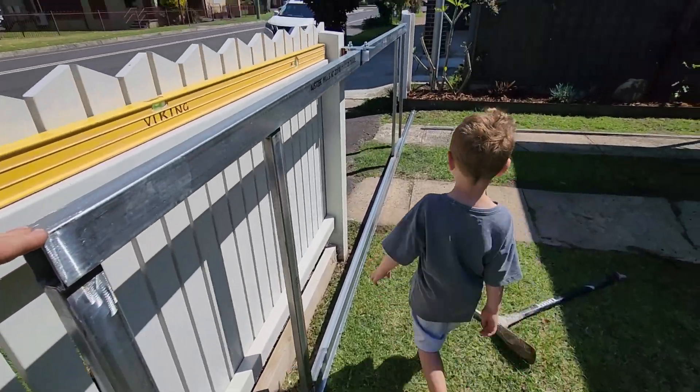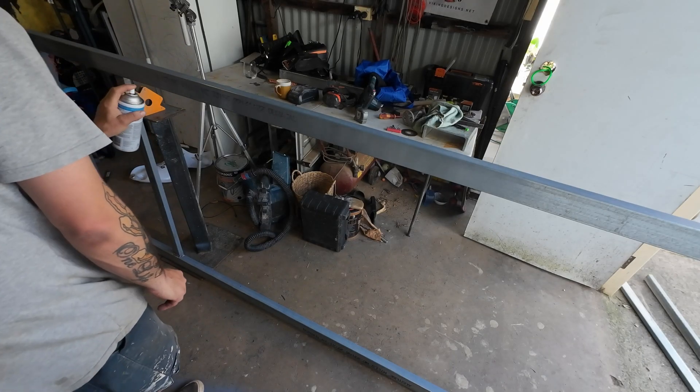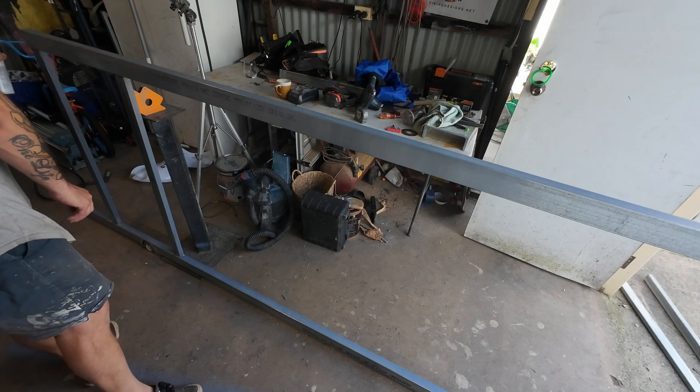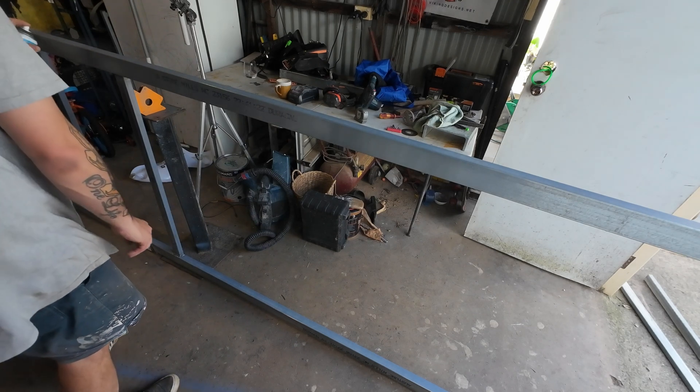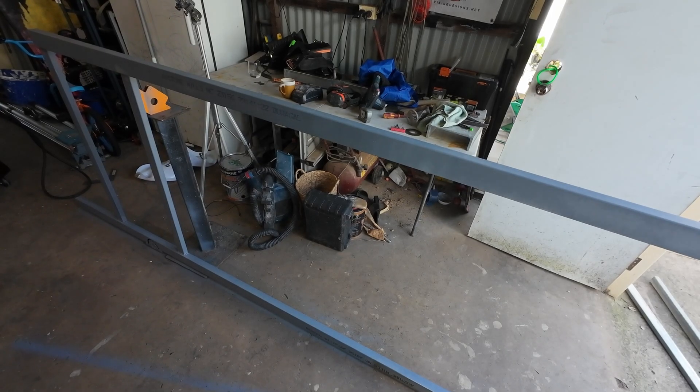Once the gate was in and rolling on the track, I formed up a little concrete pad and mounted the motor to it. I used a Richmond motor — it's a 240-volt gate motor, I'll leave it all in the description below if you want to pick one up. The welds looked pretty rough, but I hit them with a flap disc, ground them up, and after some galvanised paint and touch-up paint it turned out looking all right.